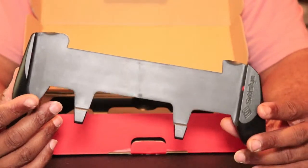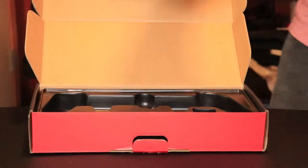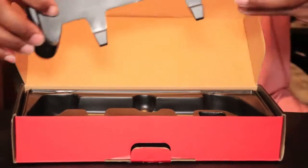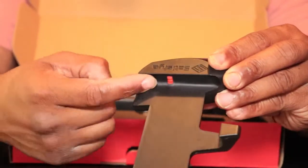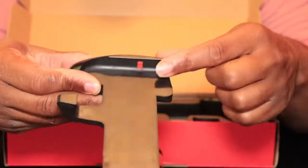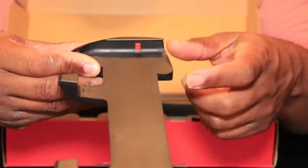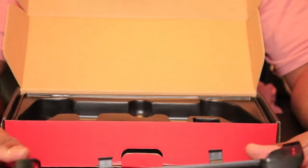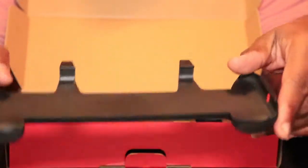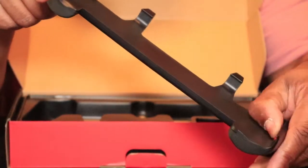It also has the way it holds the Switch in place. It has these orange rubber pieces on each side — these hold your Switch into the grip. And surprisingly, it holds in there pretty good. Now, there have been some complaints about this grip scratching either the paint off the Joy-Cons or leaving a mark on the Joy-Cons.